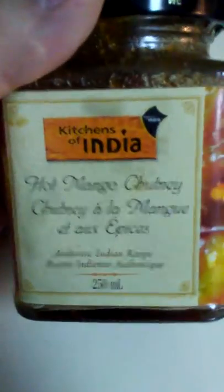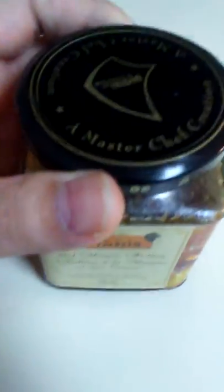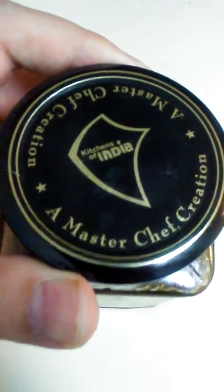Here we have Kitchens of India Hot Mango Chutney. Authentic Indian recipe, a MasterChef creation.